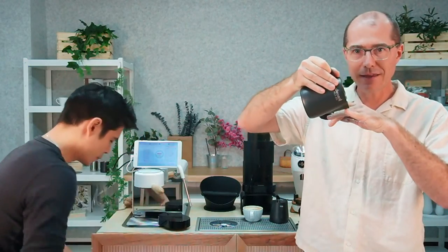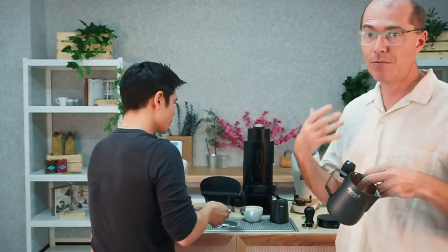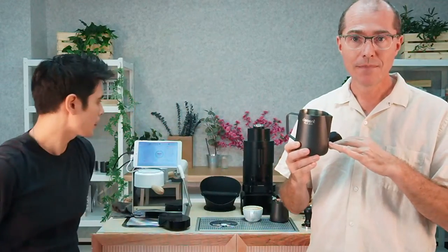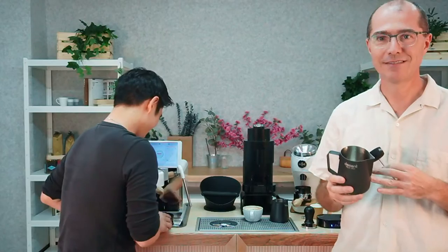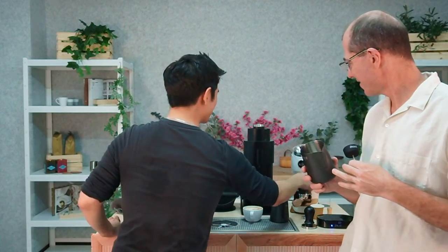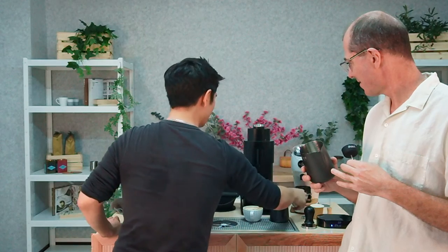Next, Paul will use the 600 ml jug, which causes a different kind of latte art. Because the jug is bigger, you have to angle it more to get the milk out, which creates a wider paintbrush effect. People who are serious about latte art often have both jugs: the 350 ml for fine detail lines, and the 600 ml when you want a wider brush.